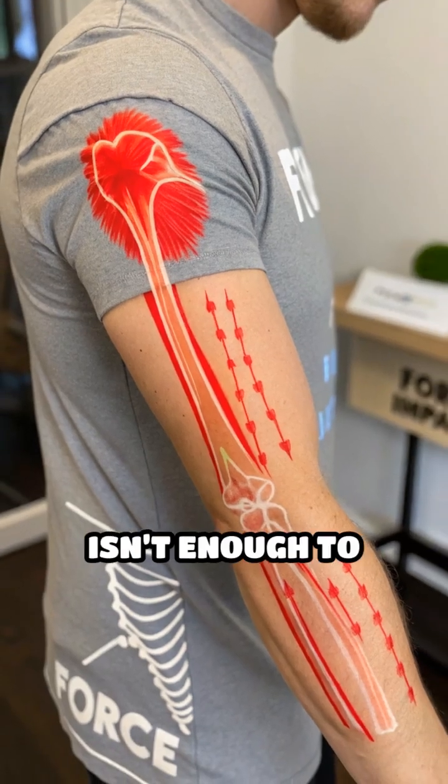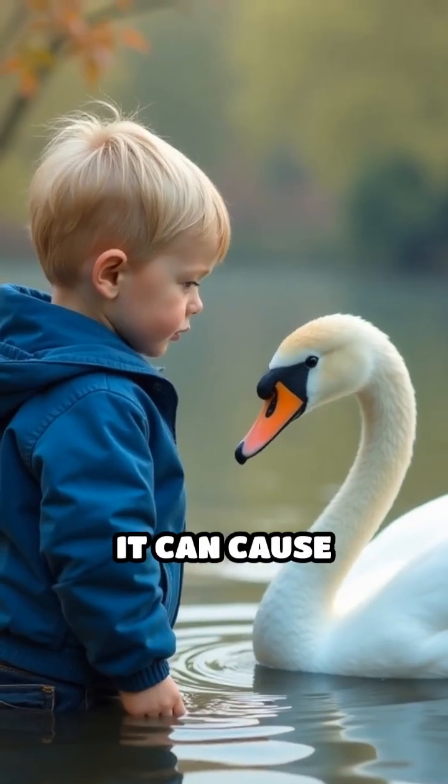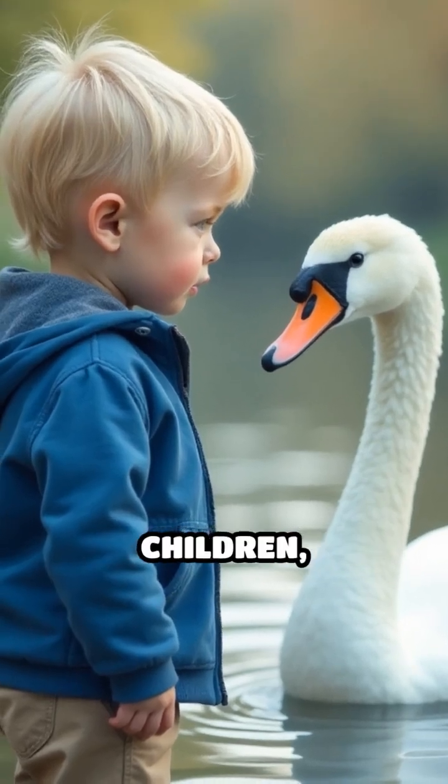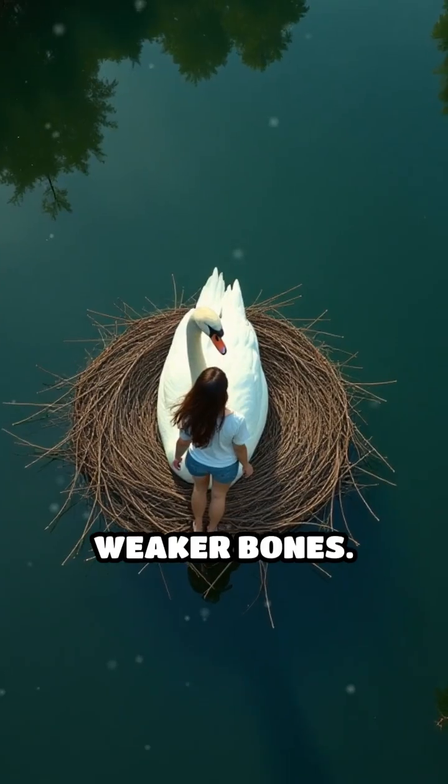While this usually isn't enough to snap a healthy adult human's arm, it can cause bruising, fractures, or even dislocations, particularly in children, the elderly, or those with weaker bones.